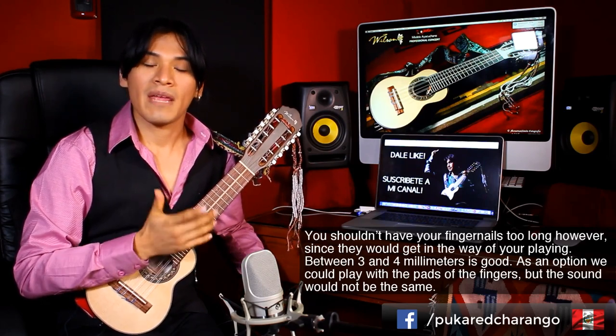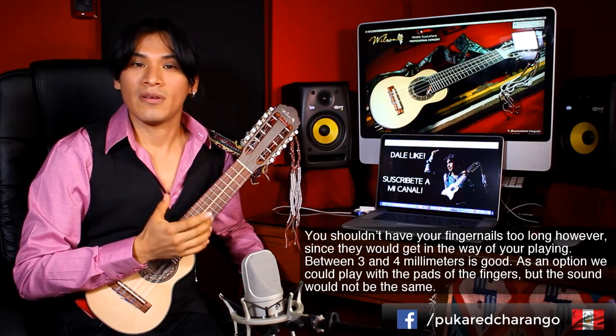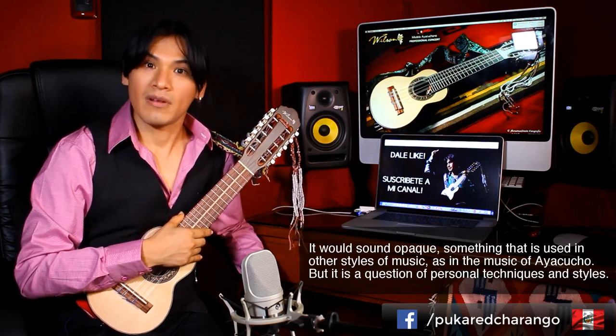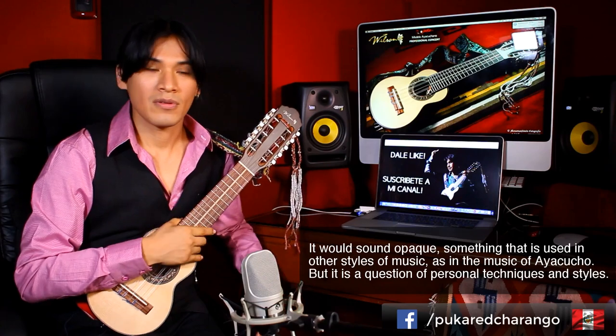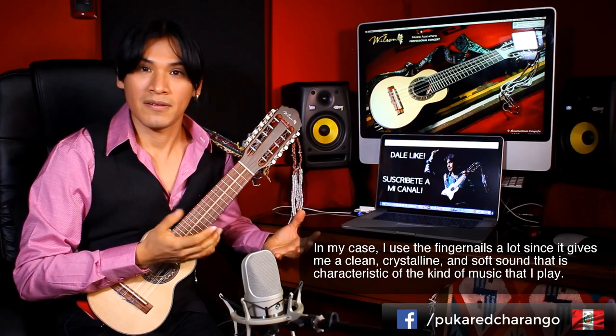Como opción, podríamos también tocar con la yema de los dedos, pero el sonido no sería igual, sería un sonido opaco. Un sonido que se utiliza muchísimo en la música ayacuchana, pero eso depende de gustos, es cuestión de gustos, de una decisión personal. En mi caso, yo utilizo mucho las uñas para que me generen ese sonido limpio, cristalino, suave, que es muy característico de la música que yo interpreto.